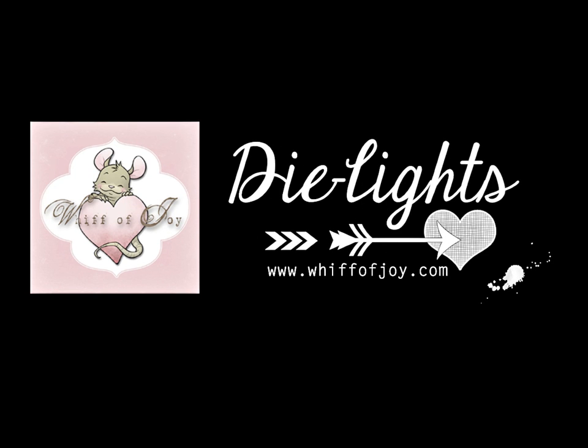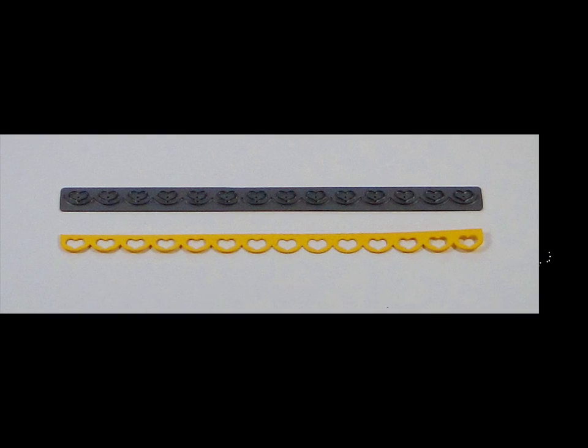Hi! Welcome to Whiff of Joy Stamps presentation of our die lights collection. I will be showing you today our Heart Lace Border Die Light.